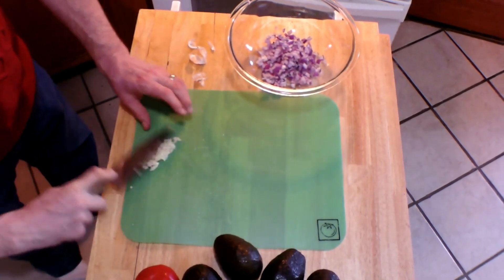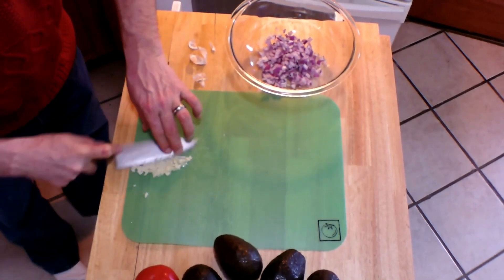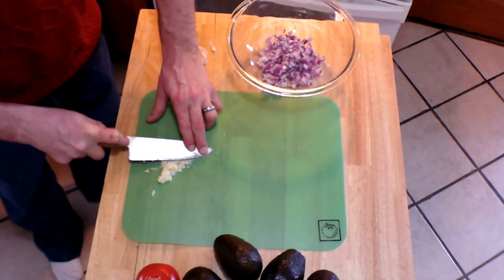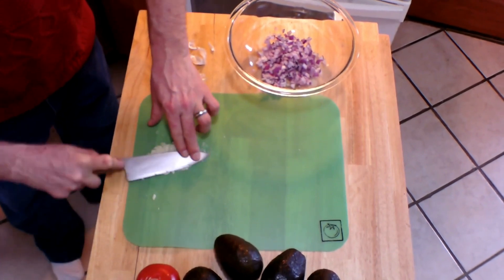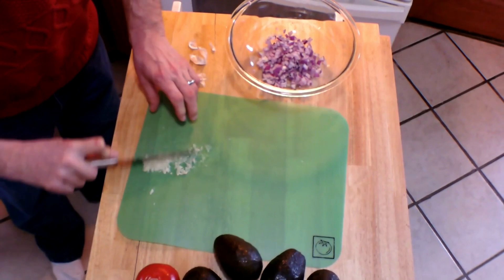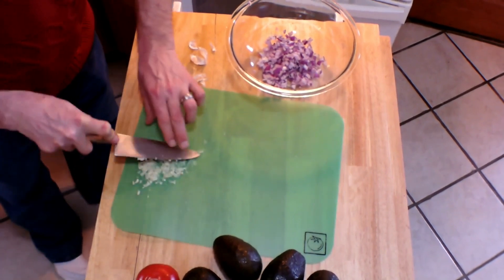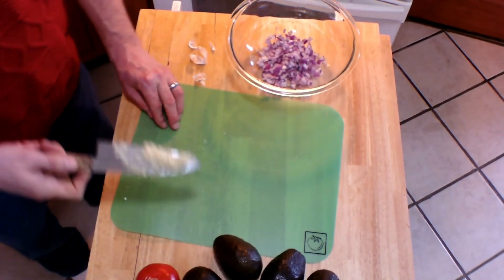As you'll see in just a moment, it turns into a really nice paste. The reason for doing this in guacamole is that it will make a really even distribution of garlic, and you won't end up getting a big piece of garlic to chew on — no big garlic surprise. You want this lovely fresh garlic flavor to be evenly distributed throughout your guacamole. And there you have it.